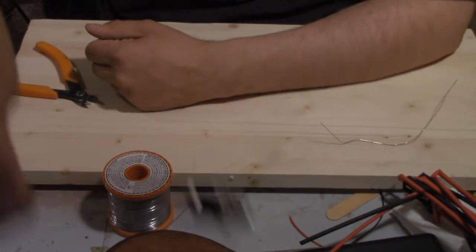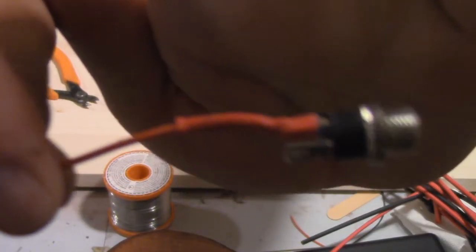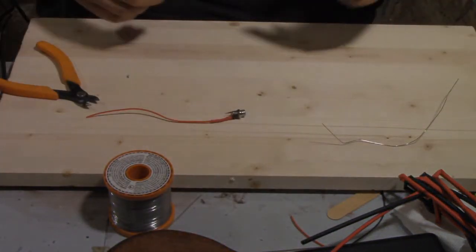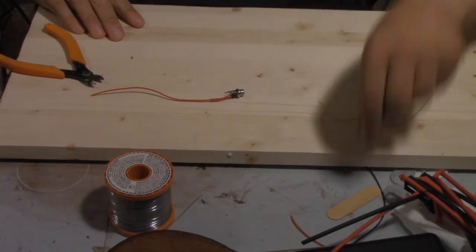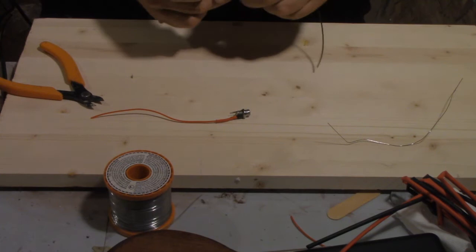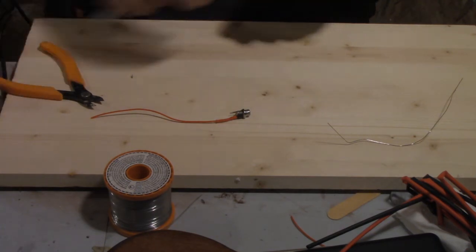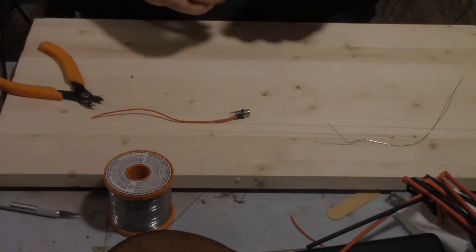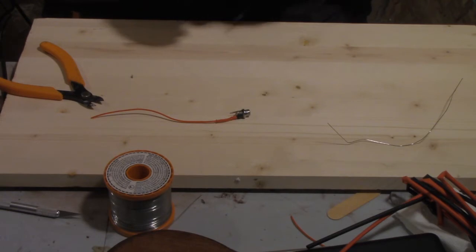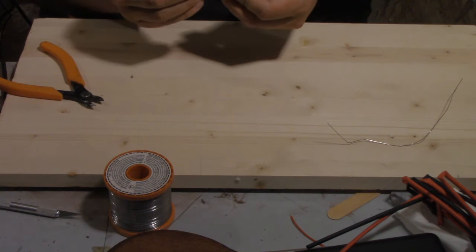That is some secured heat shrink. There we go — that is our positive terminal. Now we've got to do our negative. And I don't have a wire stripper and I really need to get one. But this is going to be just the exact same process as last time, so we can just kind of fast forward through to the next part.